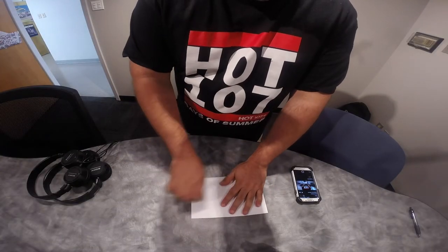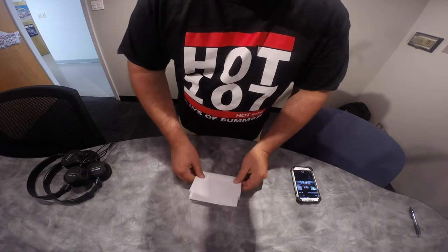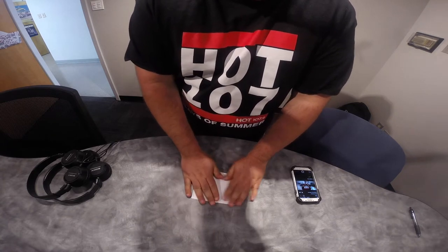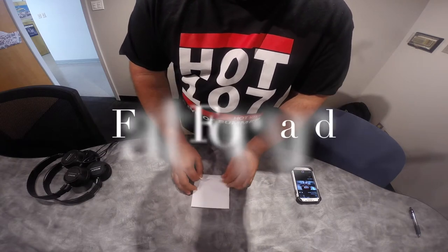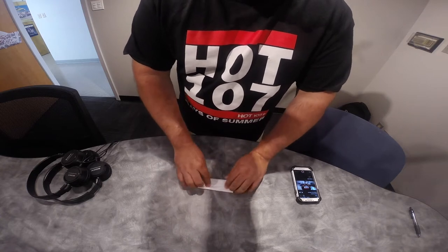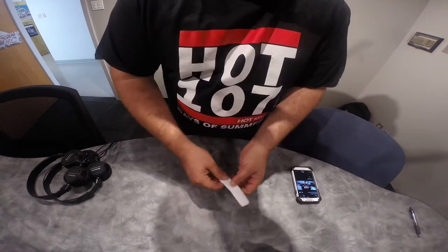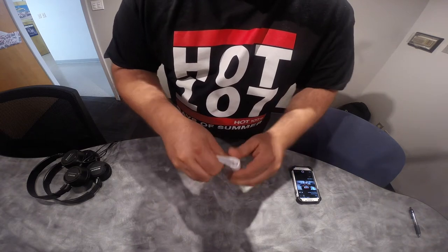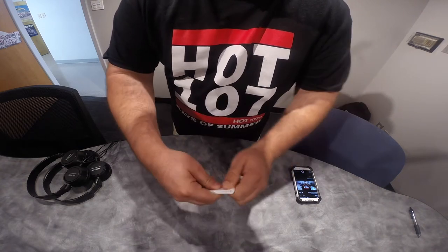Flip it once. Flip it twice this way. All right, once you do it that way you fold it in half. All right, we call this the party starter.